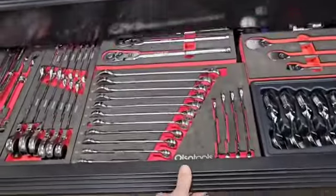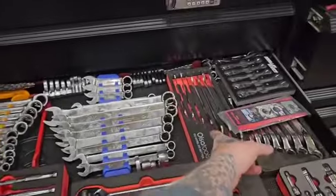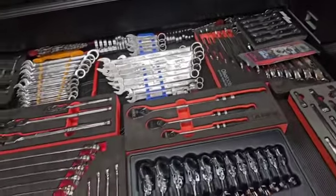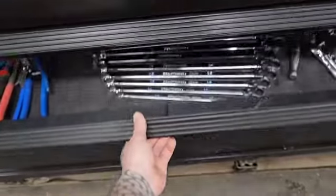Take a look in this drawer — some more Ulsa tools, including their slim profile wrenches and their extractor wrenches. Let's hit up this drawer.